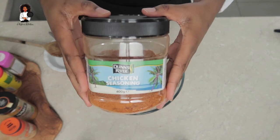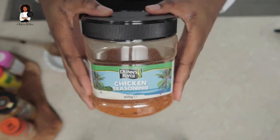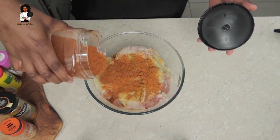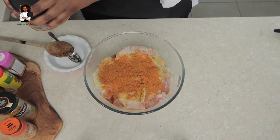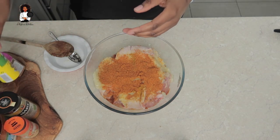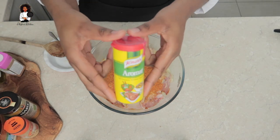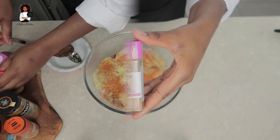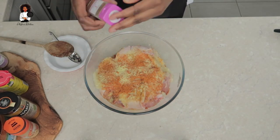Now for the best part - I'm gonna be putting in some chicken seasoning. You can use any chicken seasoning that's out there, but I really just love this particular brand. I'm also going to be adding some Aromat seasoning or Knorr seasoning - it's an all-purpose seasoning and it's sufficient in itself as well.